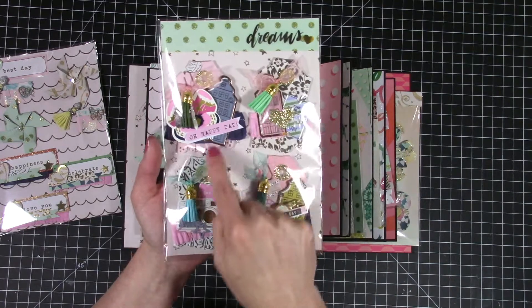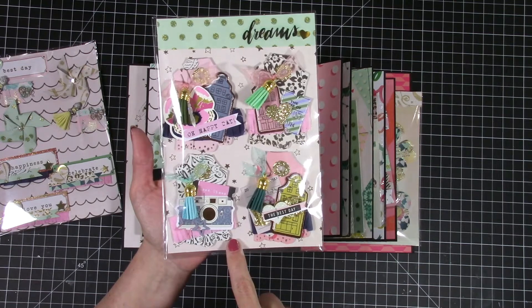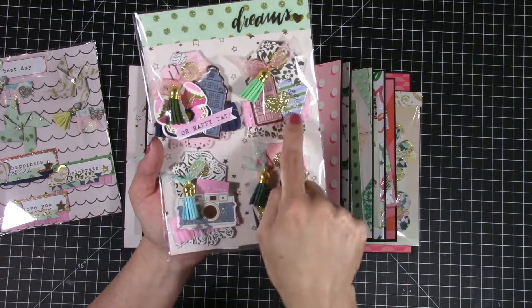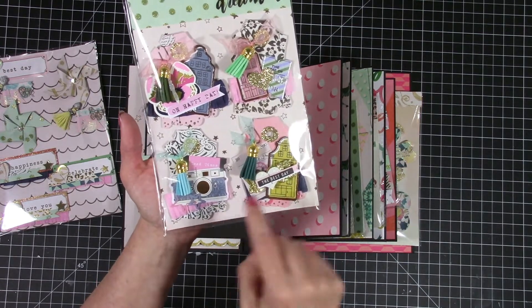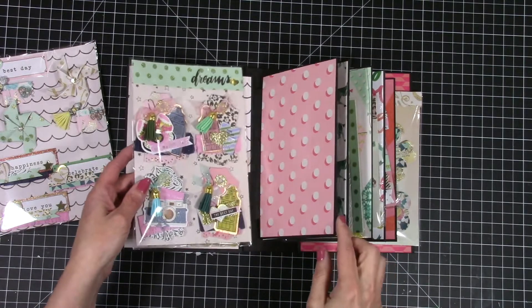It's just some tags that I decorated using different pieces of ephemera from Spellbinders kits. The little tassels I got at Tuesday Morning, and then just some other little tiny sentiments and tassels. I'll make them tomorrow so you'll see them on that video if you want to know how I put those together.